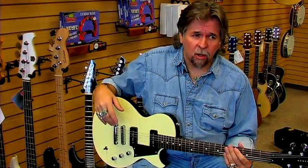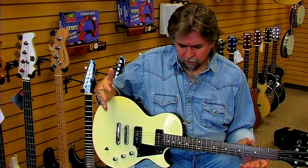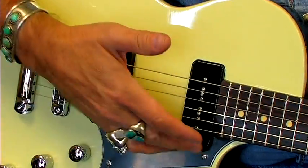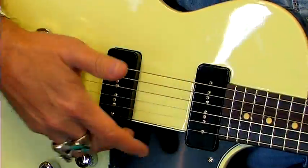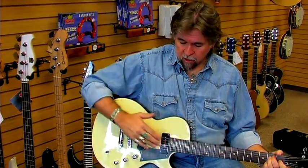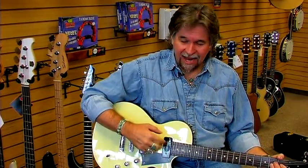With an electric guitar, the sound comes from the pickups. But how does that work? When you strike the strings on an electric guitar, the strings vibrate back and forth, and what that does is it creates a magnetic field.